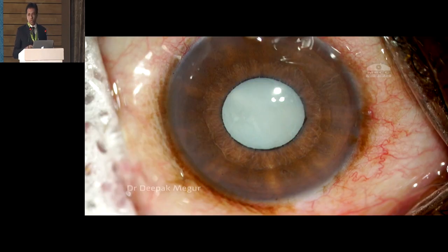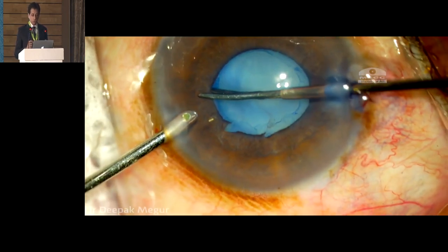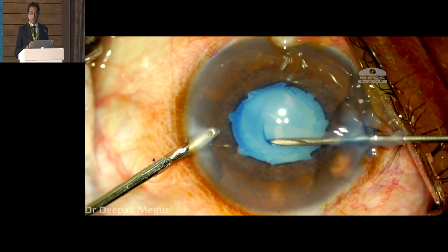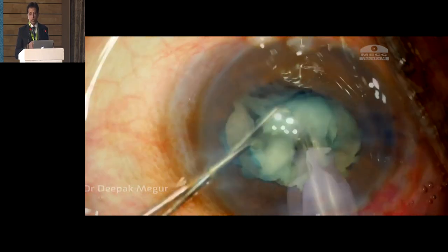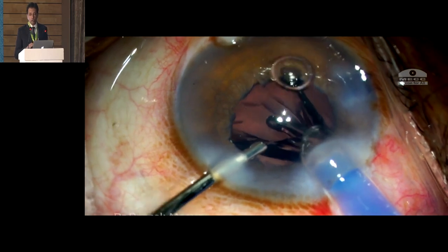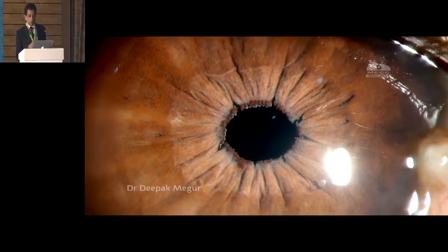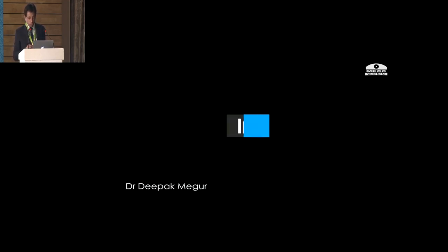Micro-sphincterotomies — I was doing quite a few of them a couple of years back. The trick here is to not do a very big sphincterotomy — about less than 0.5 millimeter of incision. The only disadvantage apart from the appearance is that it won't dilate very much, but it doesn't come down. At least in that aspect you're okay. But it can be counterproductive if you're dealing with IFIS. This is the postoperative appearance of micro-sphincterotomy if done very carefully — it is functional also and cosmetically doesn't look bad.